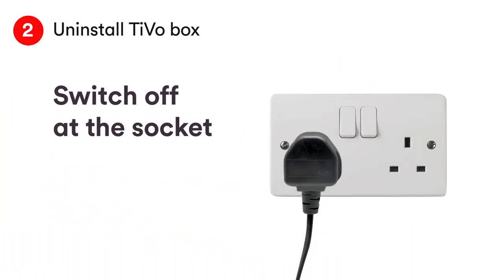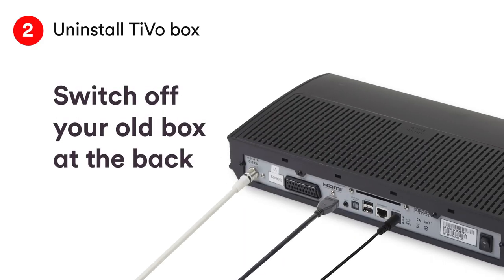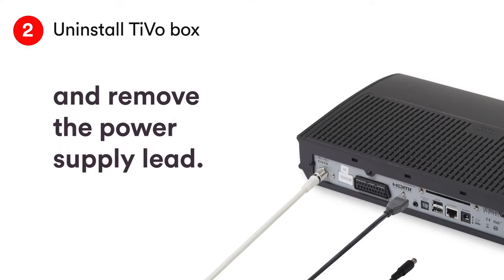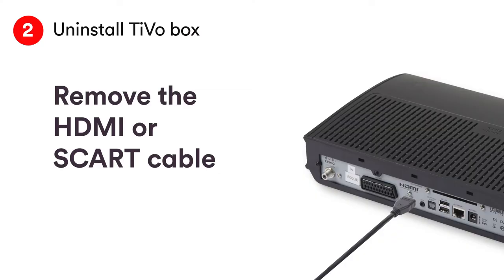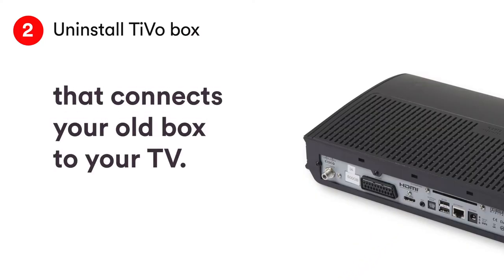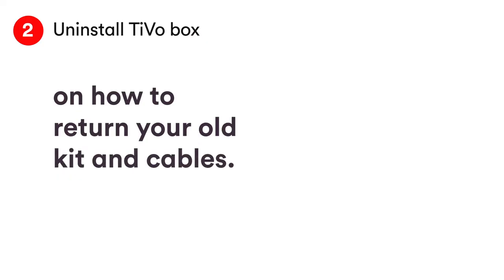Switch off and unplug the old box at the socket. Then switch off and unplug the power supply lead on the back of the old box. Remove the connector cable — this is where the spanner might come in handy. Remove the HDMI or SCART cable connecting your old box to your TV. Check the packaging your new kit came in for more details on how to return or recycle your old kit.